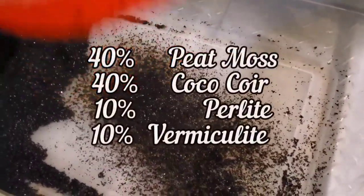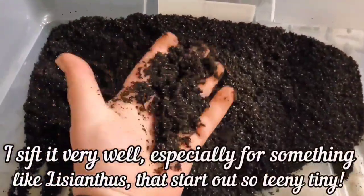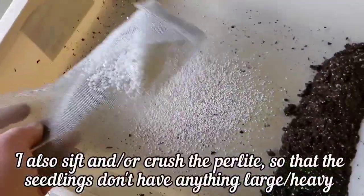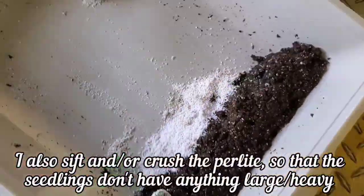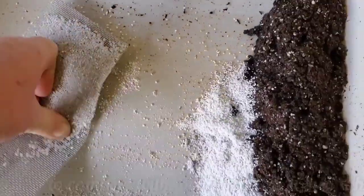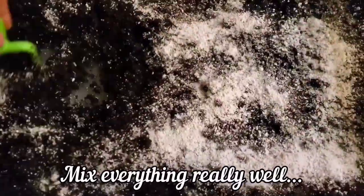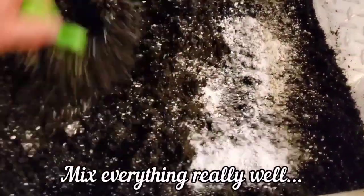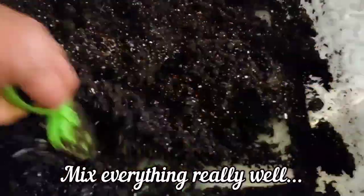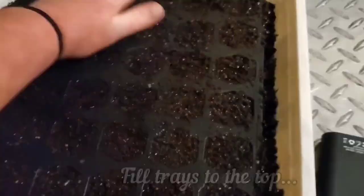Now starting them from seed, that's a little different story. To get these guys to germinate, I started them in a peat moss and coco coir mixture. I did add a little bit of perlite that I crushed pretty well, but in retrospect I wish I hadn't added the perlite, because these are so small when they're starting out and they stay small for a really long time. They take several weeks to even get about an inch tall.